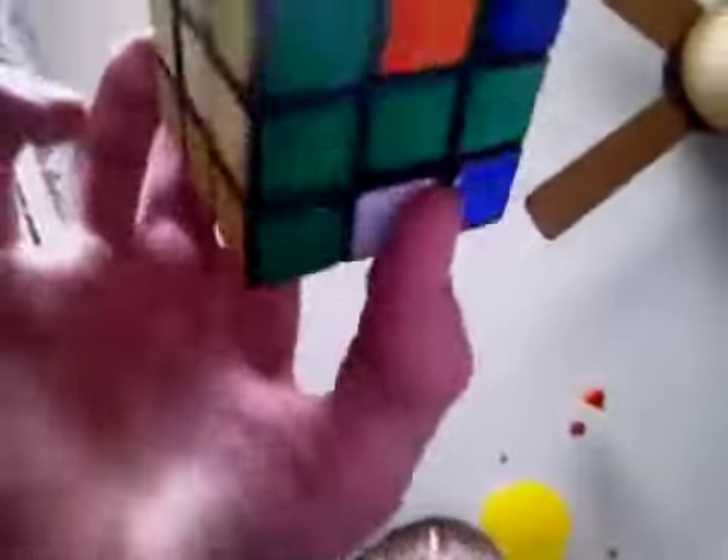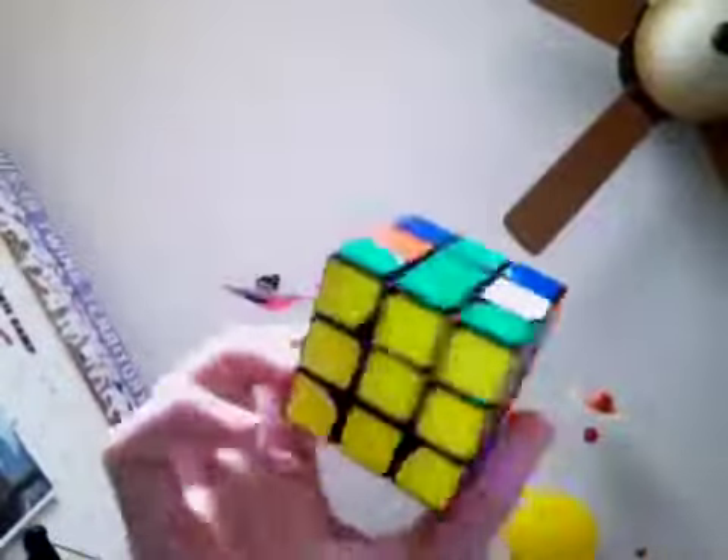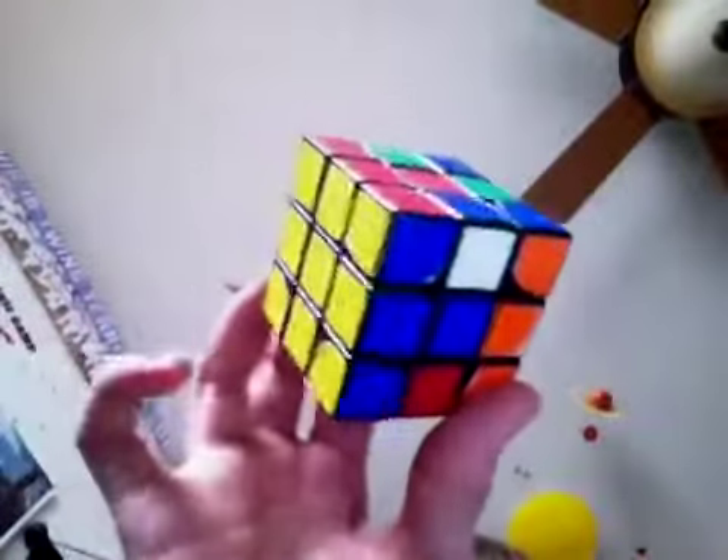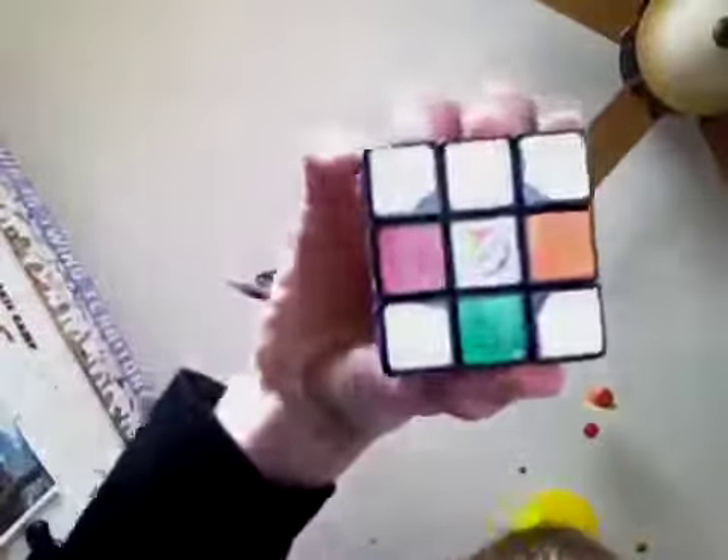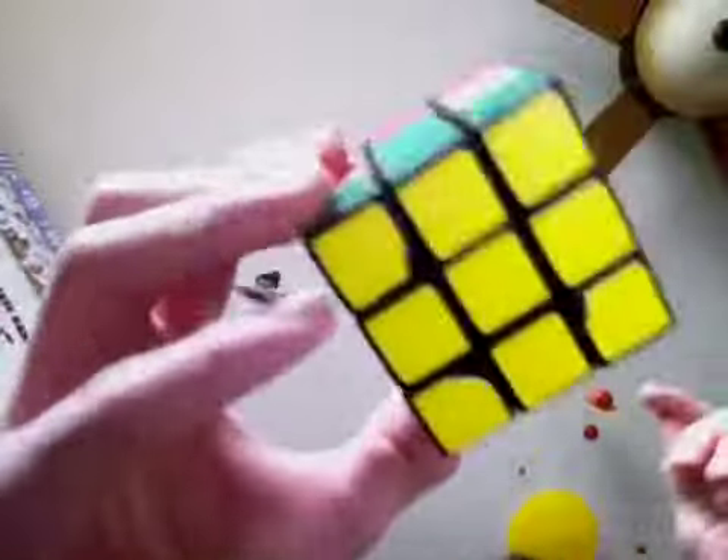Now for the second layer, you're gonna want to find a piece with no white on it. I did the yellow face first for my first layer, and opposite yellow is white. So find a piece with no white on it.